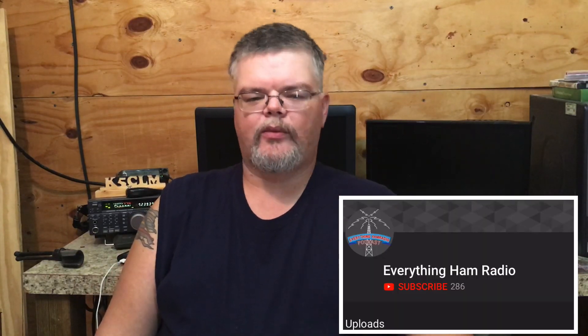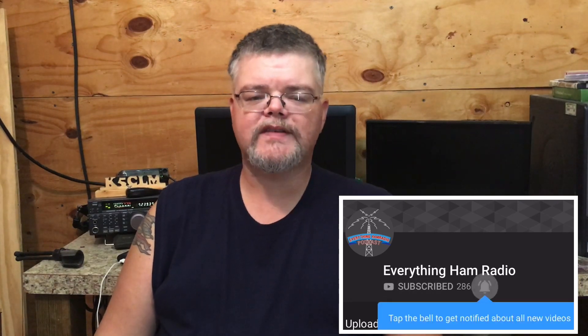That is it for this radio — I really like it, it's a very neat little radio. Next week we're going to be talking about the Alinco DJ-50T, a dual-band HT radio, so make sure you click the subscribe button and bell icon so you don't miss my videos. Thank you very much for watching, and until next time, this is K5CLM signing out. 73, y'all.